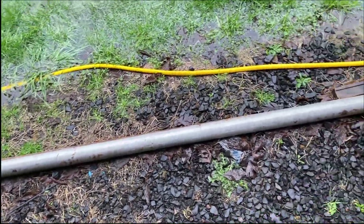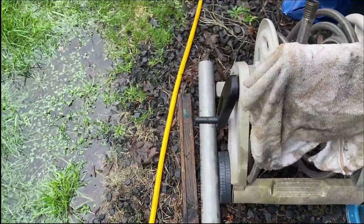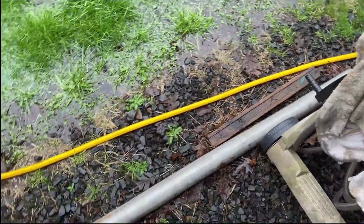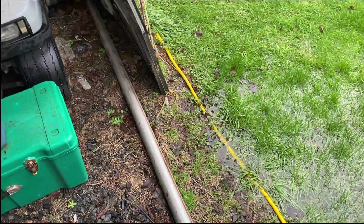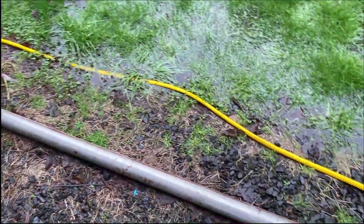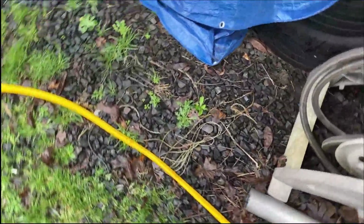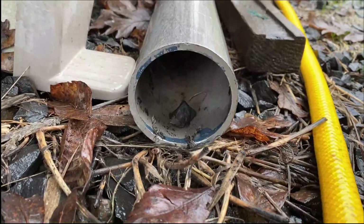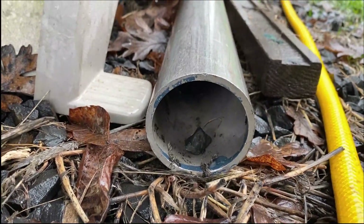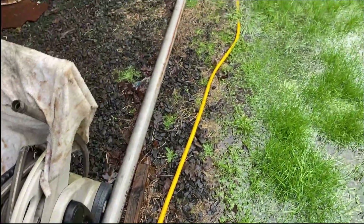I was hunting around and guess what I found? A big, long, three-inch outside diameter, stainless steel, thick wall pipe. It is good to keep scrapping around sometimes — that'll work.